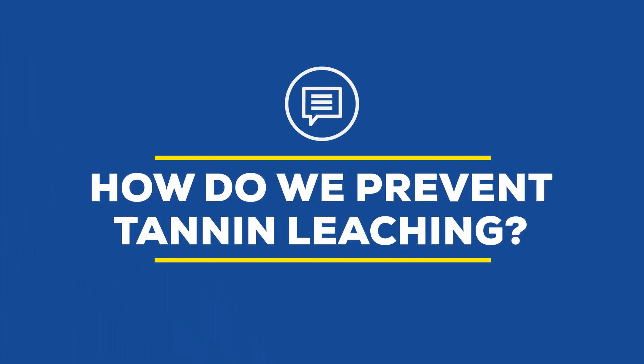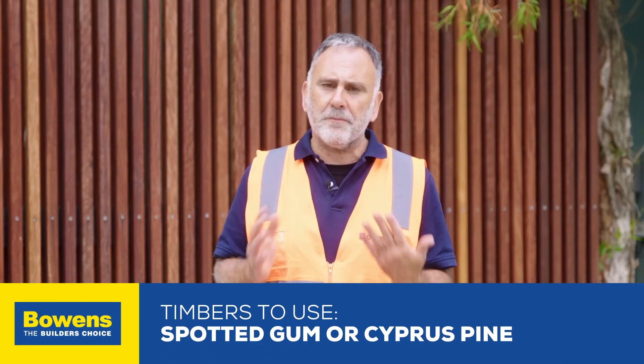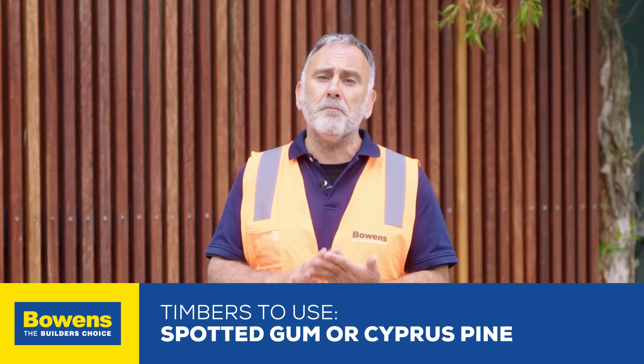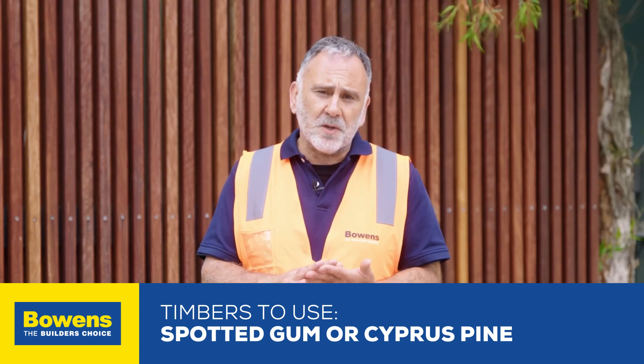Tannin leaching is just an extractive in all timbers. When it gets wet it leaches out, and certain high tannin leaching timbers will stain surrounding concrete. To prevent it, you want to start by selecting a low tannin leaching timber — something like spotted gum or cypress pine — and really avoid high tannin leaching species like merbau and blackbutt. Red ironbark can also tannin leach as well.